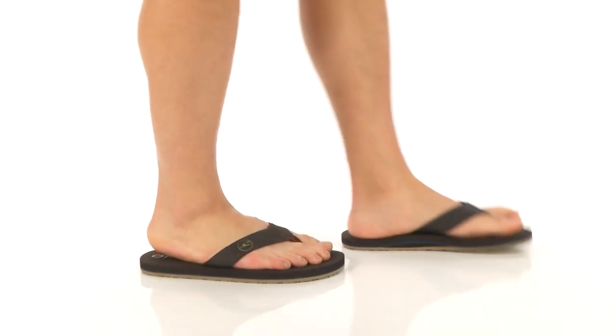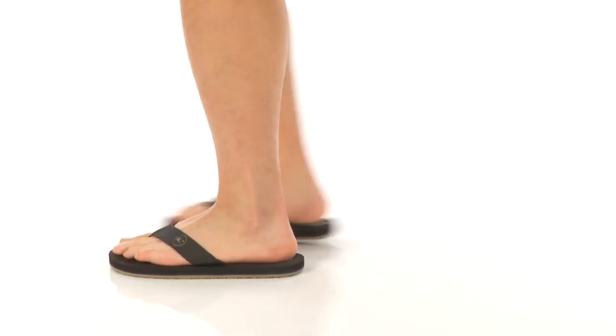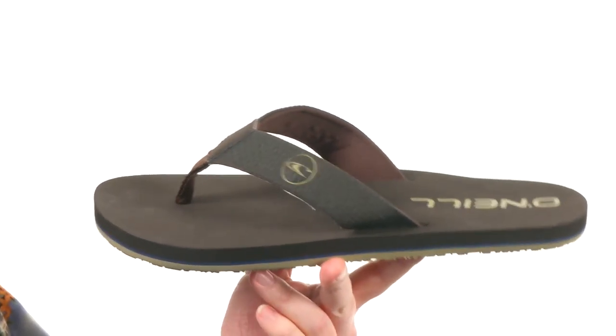What's going on guys, my name is Joe and this is the Breaker 2017 from O'Neill. Now these sandals have arrived just in time for warm weather — they're going to be water friendly.